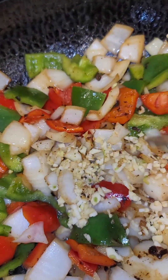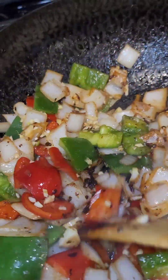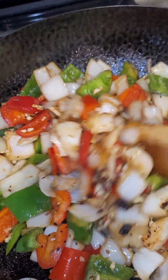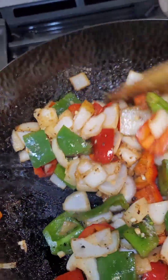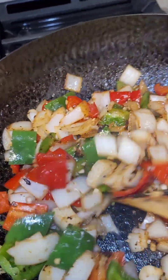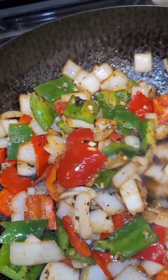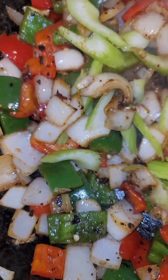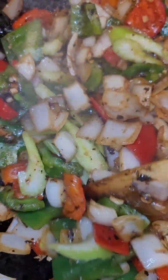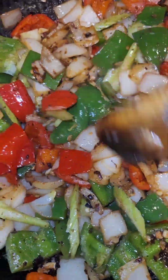I went ahead and added in some garlic about two minutes in, toss that around. Let it get nice and fragrant for about one minute — just garlic and ginger. Then add in your celery if you want more crunch. I added in some slivers of cut celery — I just want a little crunch.